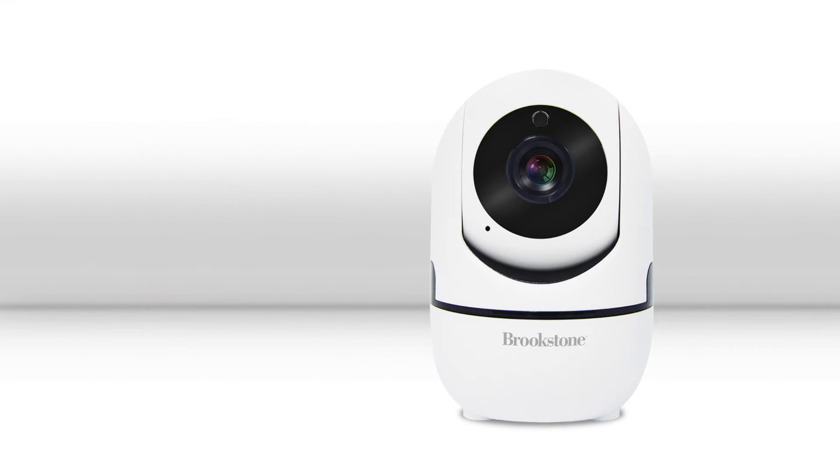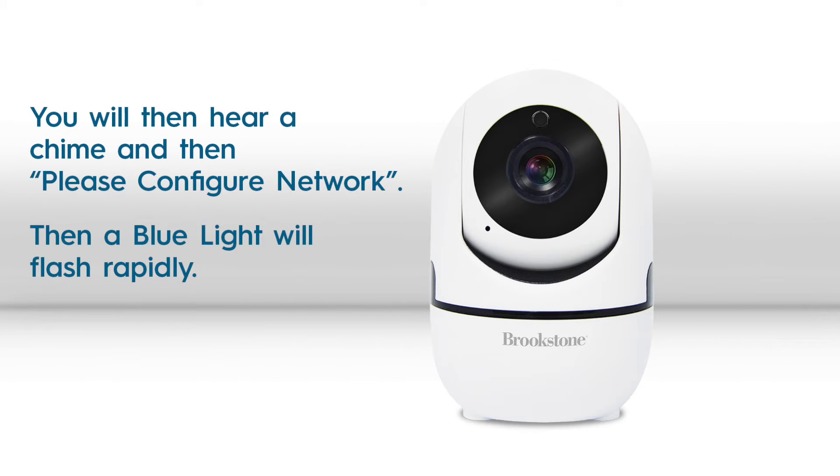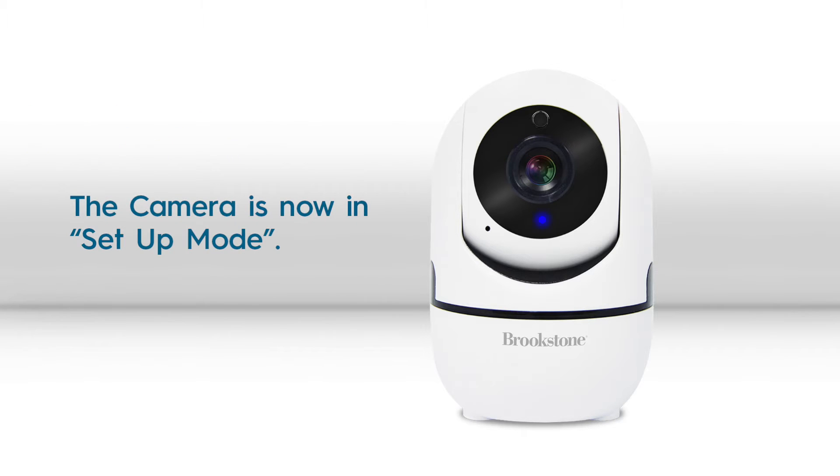When the camera lens stops moving around, the blue light will begin to blink rapidly. When the blue light is blinking rapidly, the camera is in setup mode.